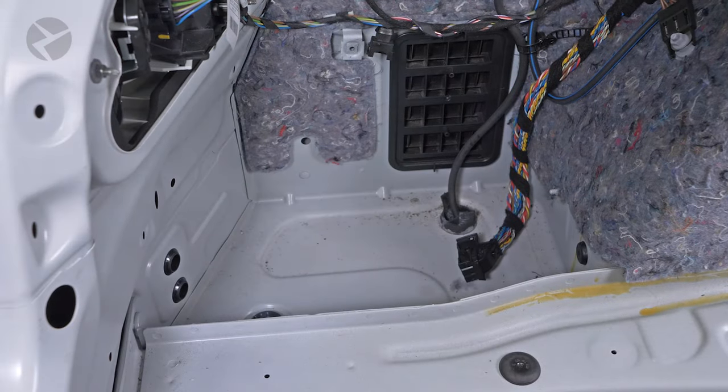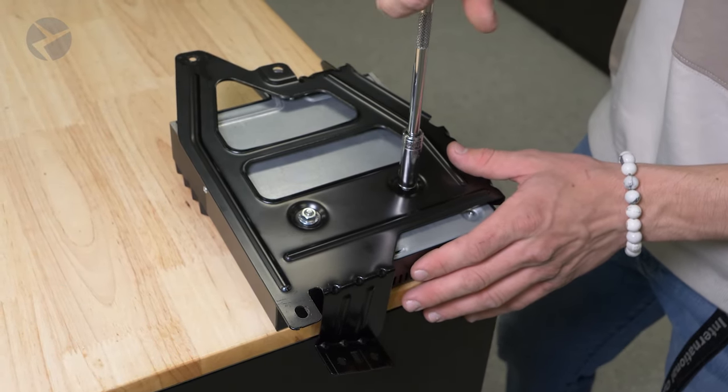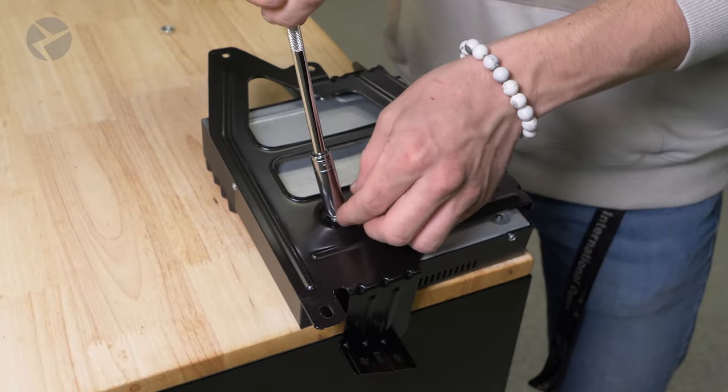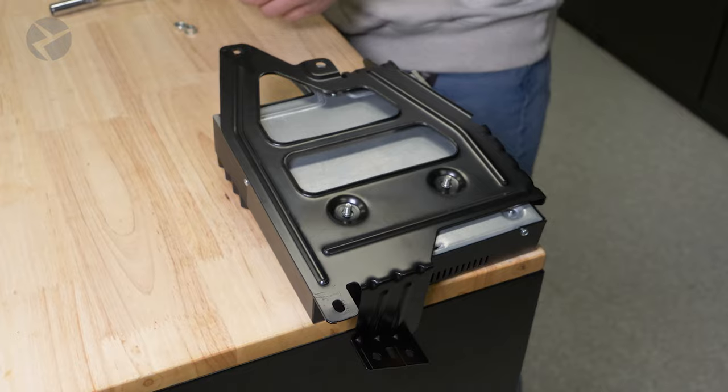Now we need to remove the factory amp from the factory bracket so we can use it on the Alpha 1 amp. Using a 10mm socket, remove the two nuts here. Once free, set the amp aside and sell it on eBay.